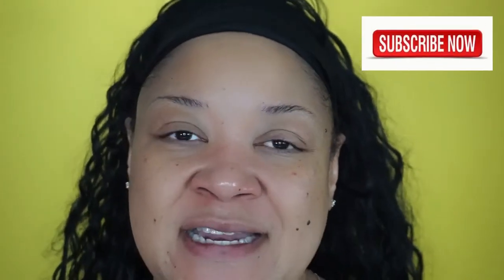Also remember, hit that subscribe button and click on that notification bell so that you don't miss any videos from me, and let's go ahead and get on into the video.